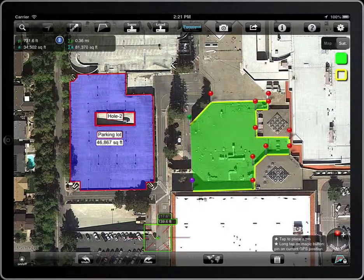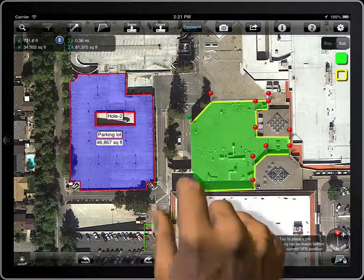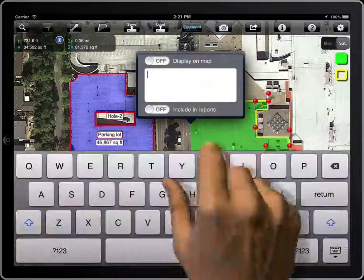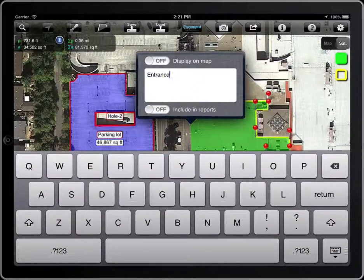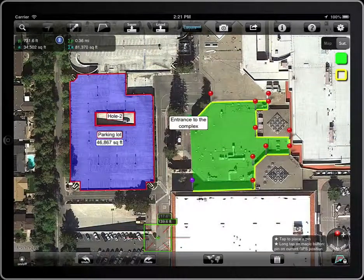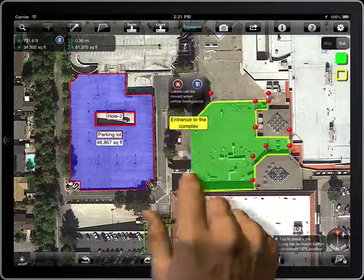The wheel-it-off feature allows you to create labels associated with pins. Tap on the pin and then on the T button, enter the text, and enable the switch to display it on the map.